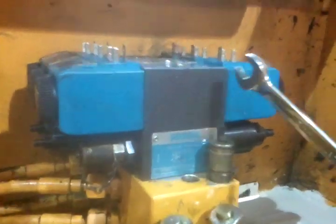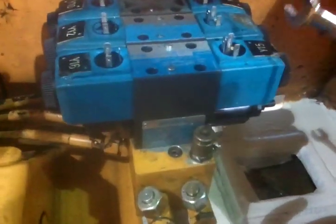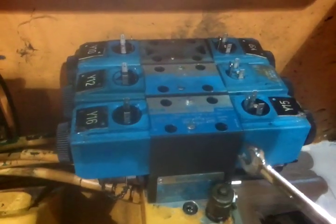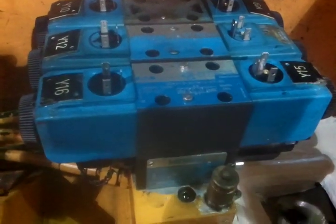These are electric over hydraulic control valves — directional valves where an electric signal comes into the coil, magnetizes the coil, and moves the spool valve back and forth to supply oil to different functions.